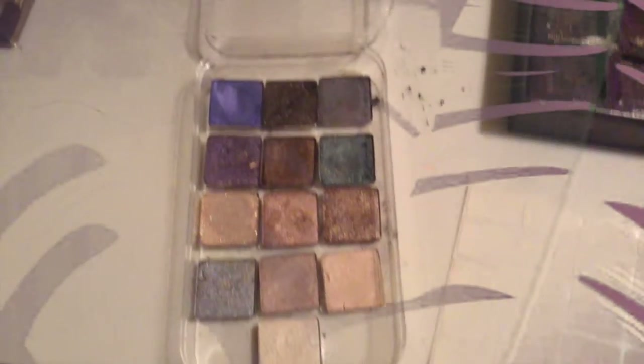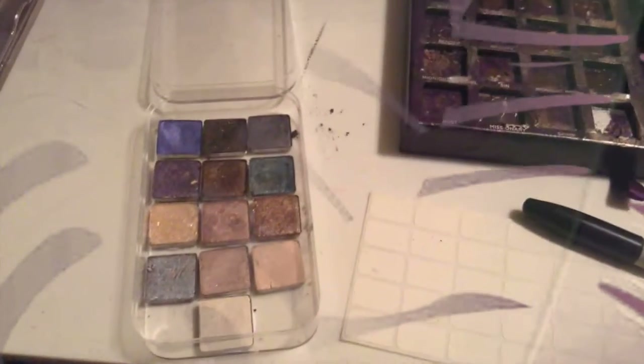Hey everyone, I'm going to show you how you can depot your makeup from an old makeup bin to a new smaller makeup container. So if you're interested, please stay tuned.